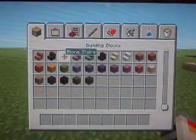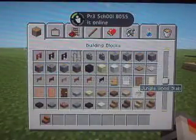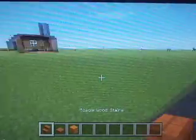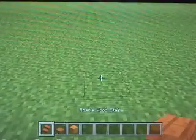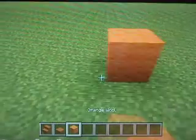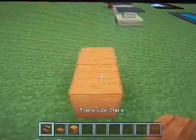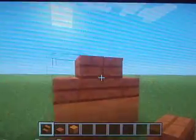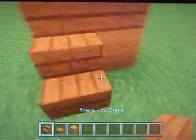Now, you can use any type of wood. First, let's make one chair. Place two wool of your choice, then place two wooden stairs of your choice and do it like this.